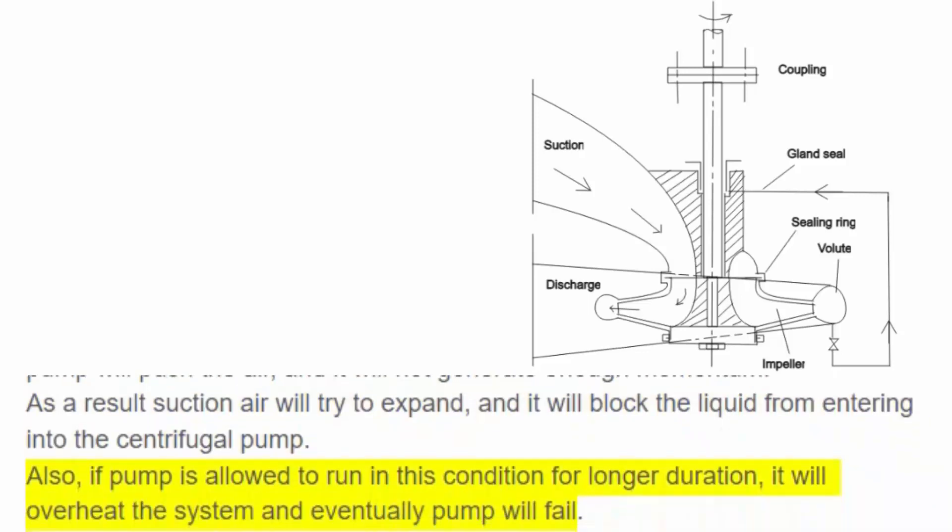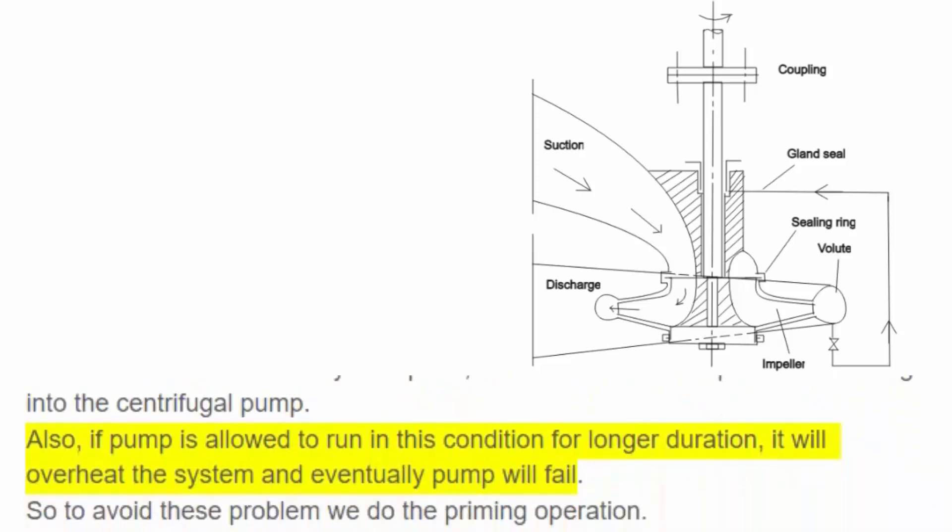Also, if the pump is allowed to run in this condition for a longer duration, it will overheat the system and eventually the pump will fail. So to avoid these problems, we perform the priming operation.